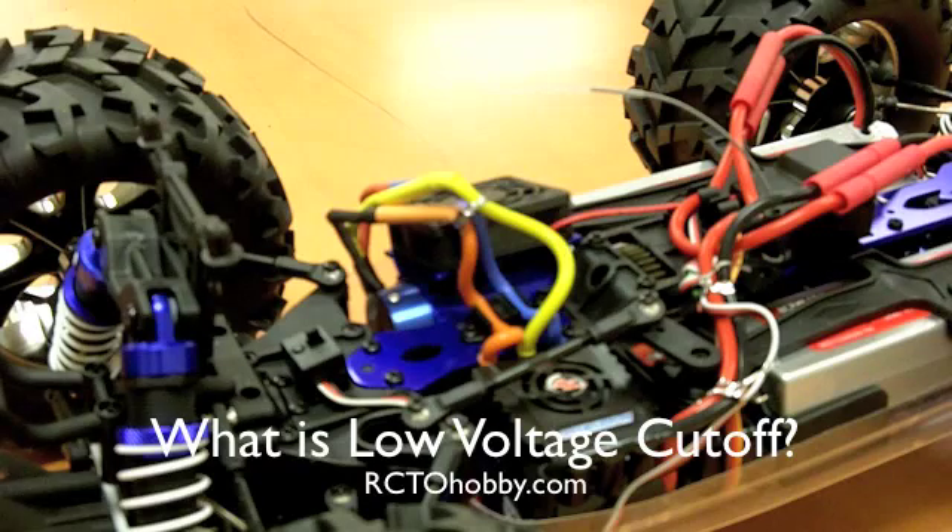Hi, and welcome again to the RCTO Hobby video channel. We're here with the Earthquake 8E to discuss the low voltage cutoff.